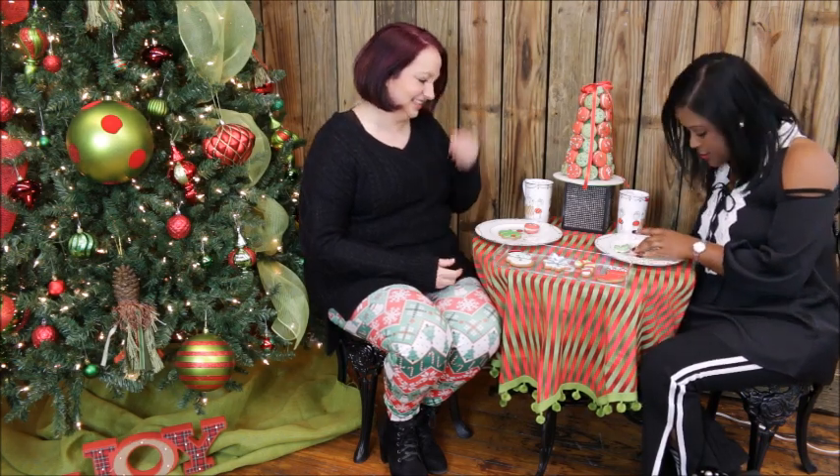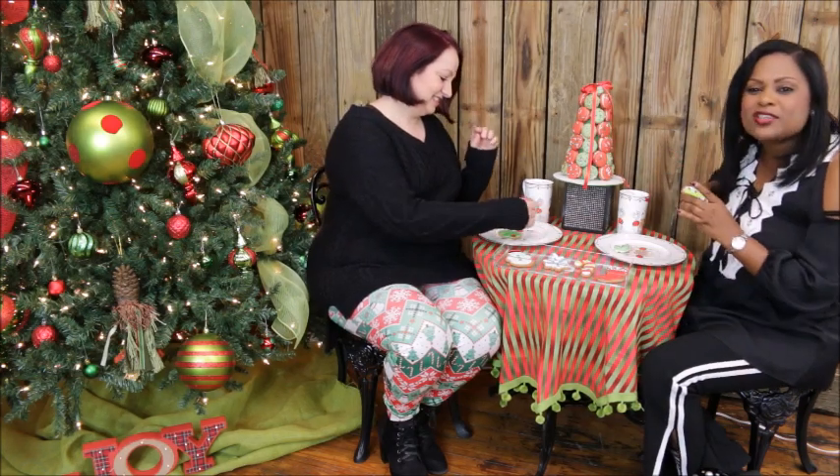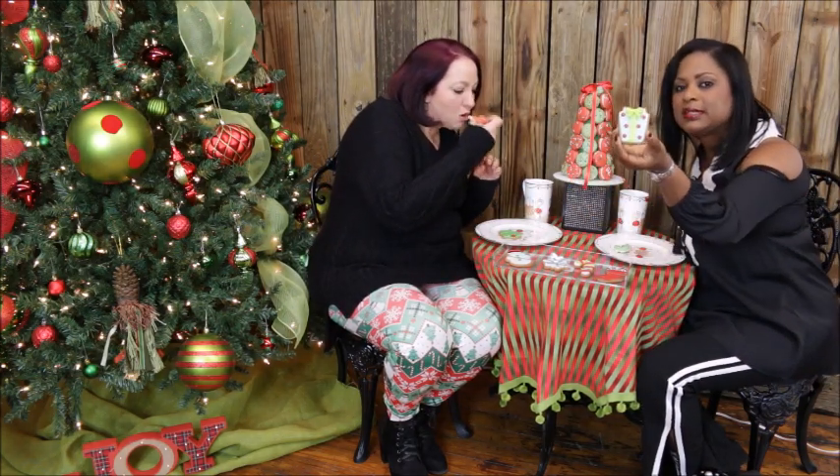With that, we're going to turn the camera off and enjoy one another and these amazing desserts. Her desserts are so freaking cute — you almost don't want to eat them. But it's so delicious. It tastes just as good as it looks.